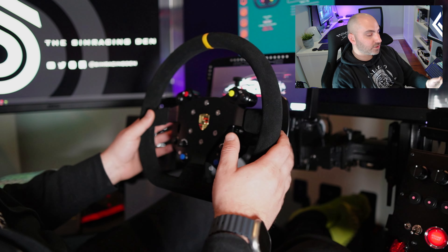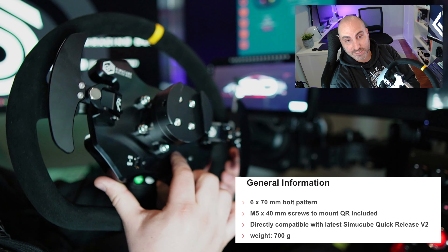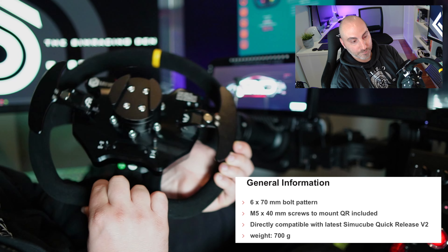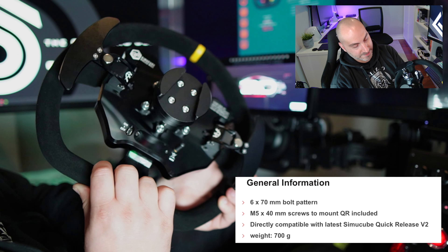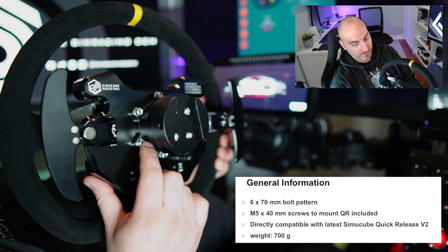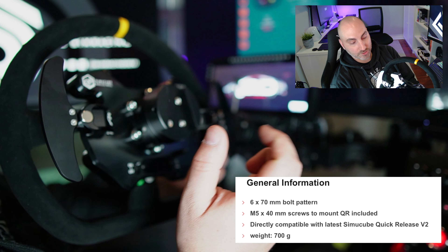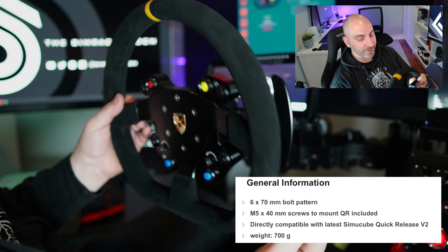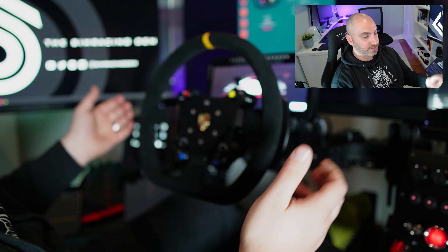Let's talk about the quick release. Pretty standard — it will fit any quick release with a 70-millimeter pattern. This is the Simicube proprietary QR and no problem connecting it; everything fits perfectly. There is not a lot of depth to the wheel, so depending on your setup you might want a spacer, but for me mounting it to the Simicube wheelbase is no problem.